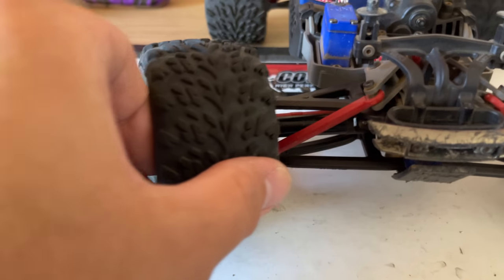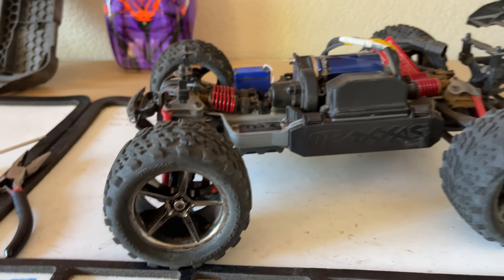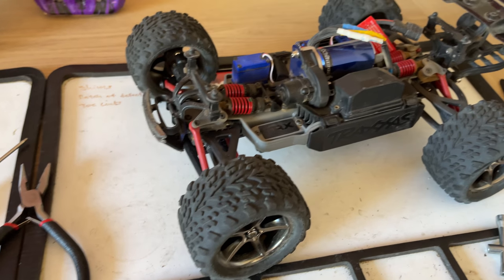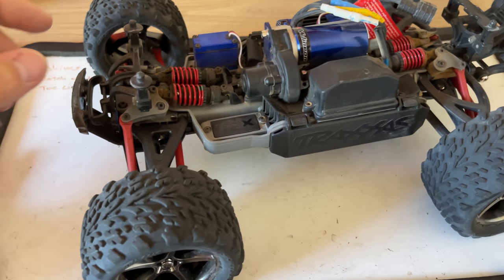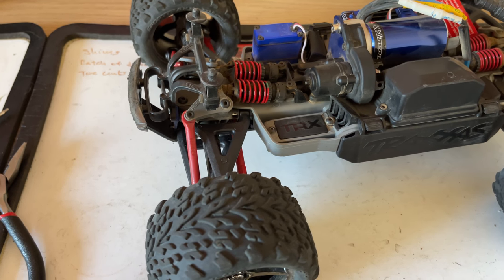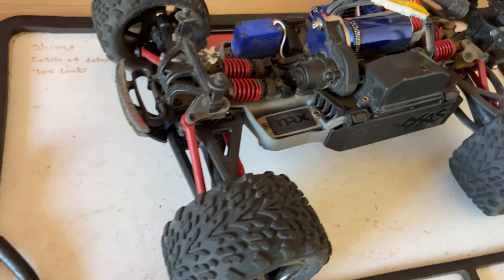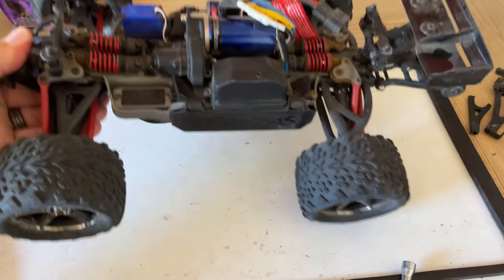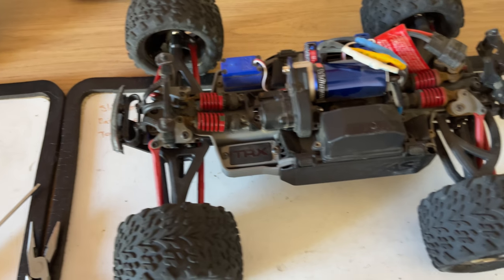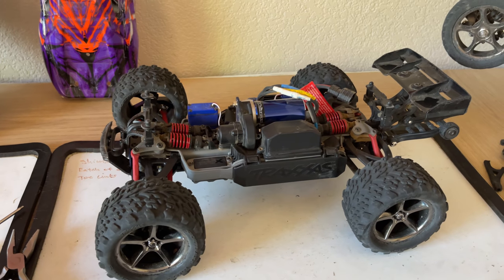This actually looks really nice and everything is set up the way it should be — this thing's ready to go again. All we need to do is replace the front bumper and put some new tires on it and this thing will be ready to rock and roll. Now this thing does have front and rear RPM suspension arms, and those are probably the only upgrades we're going to do because there aren't a lot of problems with this car — it handles great, takes a beating, and I really don't see anything else to upgrade. If you guys have any questions please leave a comment; I'll put the parts in the description. Thank you guys for watching and I'll see you on the next one.